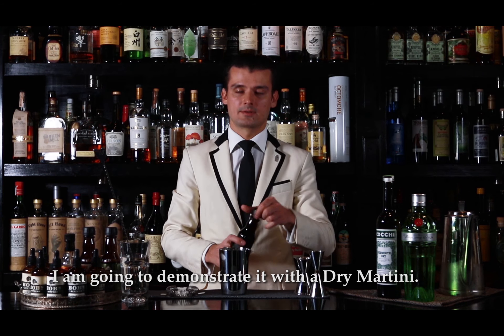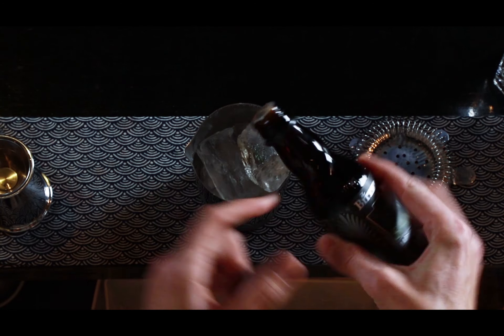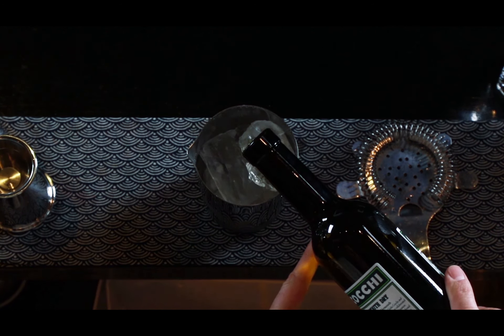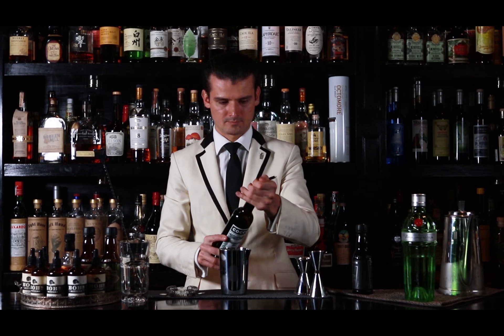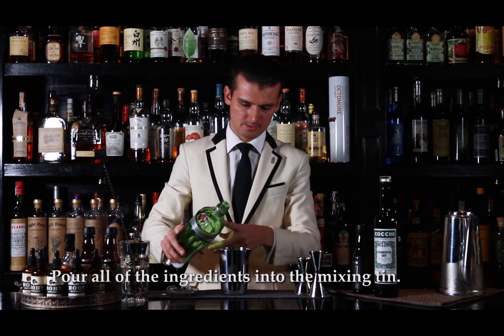I'm going to demonstrate it with a dry martini. I'm going to mix the mixing tin.